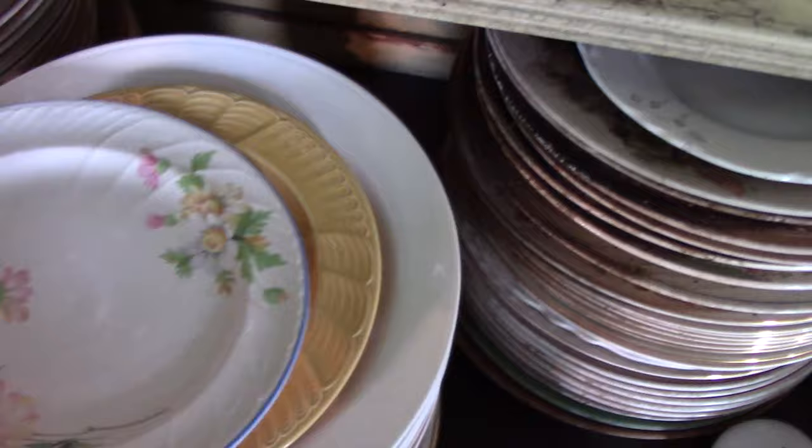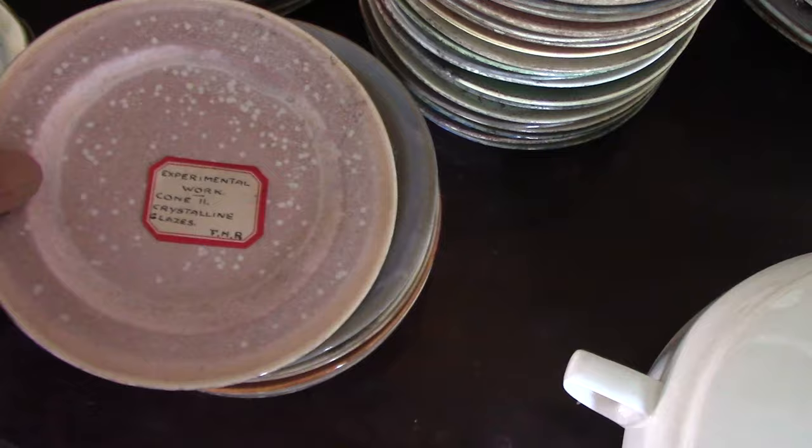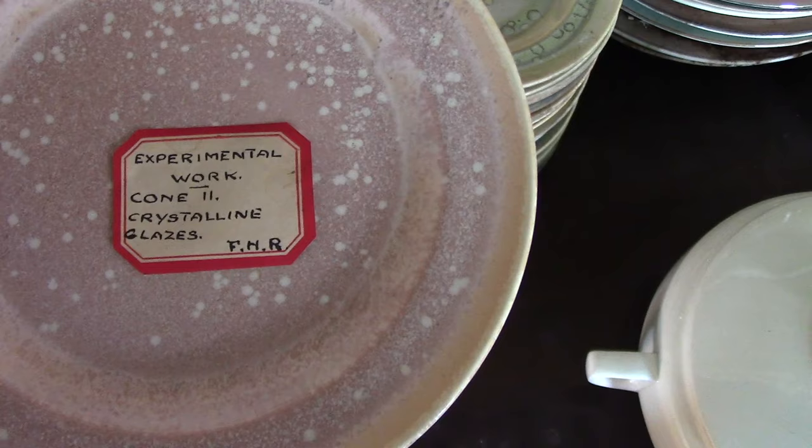I was talking about those swirl plates — here's one with decal treatments on it. Another R number: R3057. There's a yellow one. And we'll jump back over here because this has a little sticker on it that says experimental work, cone 11 crystalline glazes, FHR — Frederick Horton Reed.